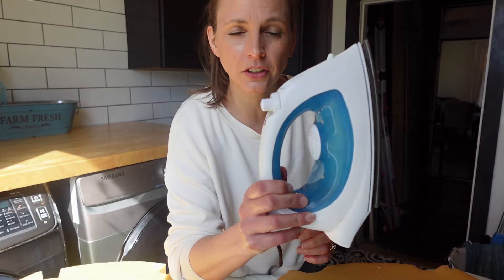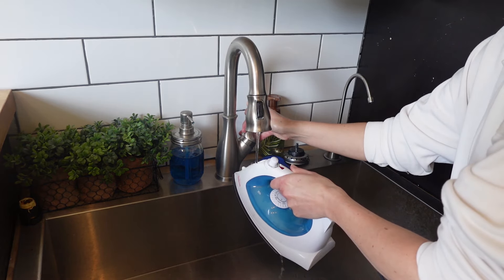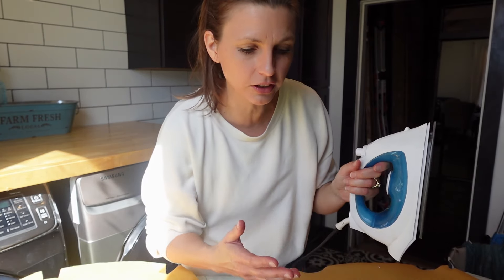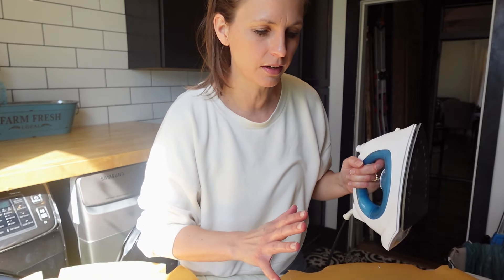The only thing that you need is an iron. I actually have a steaming iron where I can add water to it at the top and just press this button here and it can spray water out. If you don't have this kind of iron, you can just use a spray bottle — the purpose is just to get it wet.